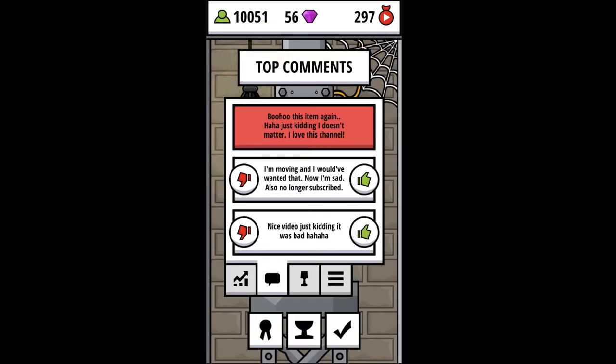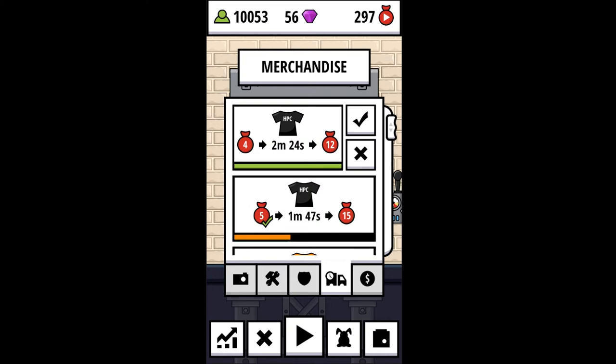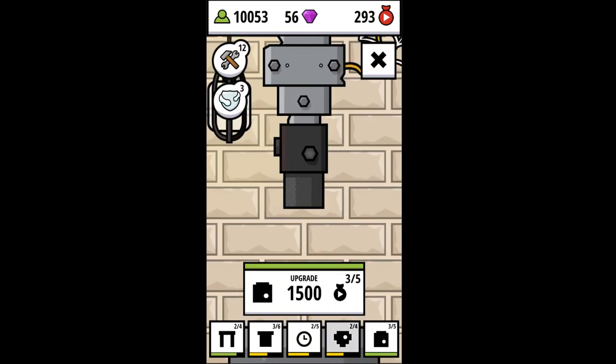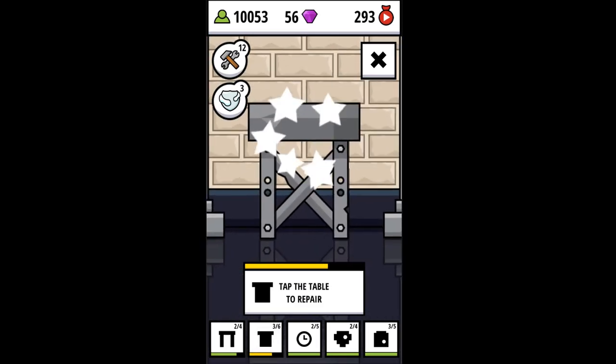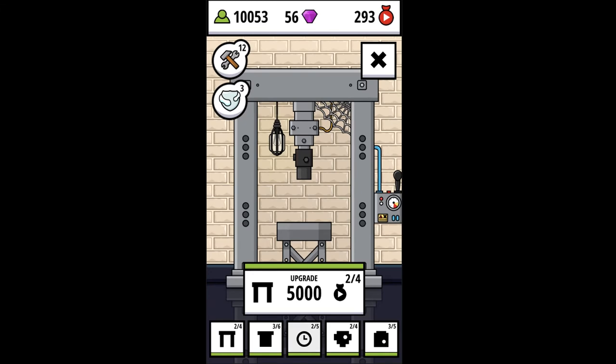Oh dear. Oh darn it, I misread that. Got to be careful. As you can see, I destroyed my streak. So don't be like me — take your time and read what's actually there. Let's do a little bit of repairing. I know I shouldn't go for the lightning crushing, but it's fun. Unfortunately it does damage to our equipment, so got to be careful there.